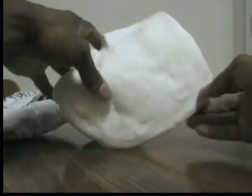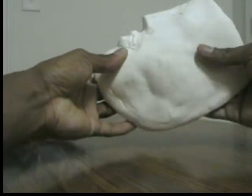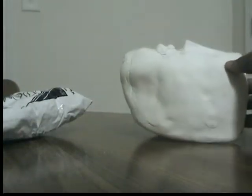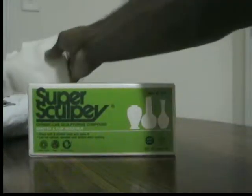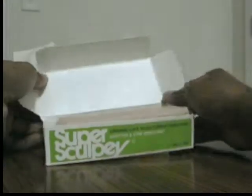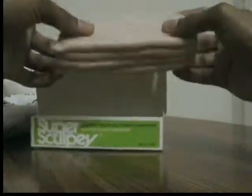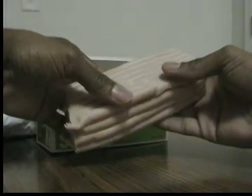So what I did was I went ahead and got some Super Sculpey, which is this stuff right here. Some of the best stuff — I probably shouldn't advertise, but I'm advertising. I don't know if I'm going to get in trouble for doing this. But anyway, this stuff is really great. It comes in a block like this, and you can separate it, then knead it and mold it to whatever you want.